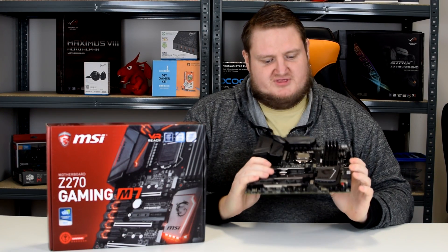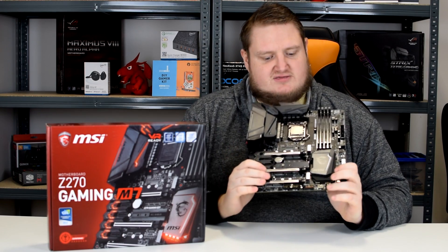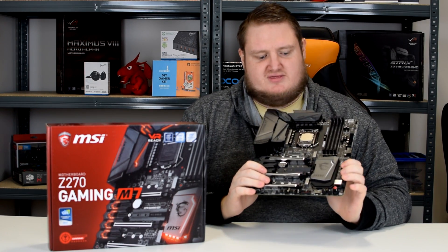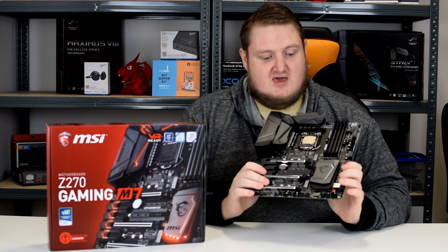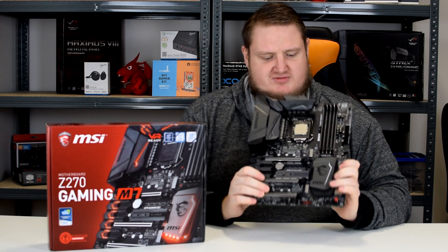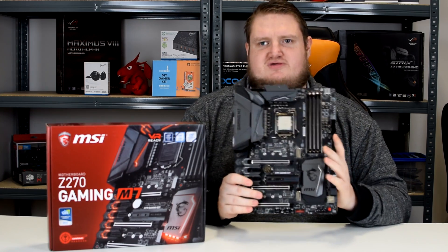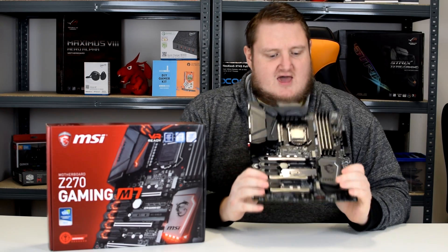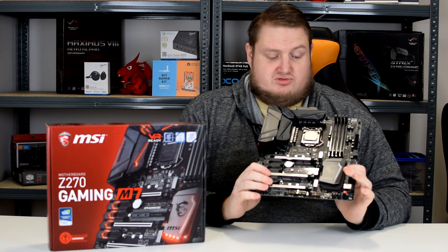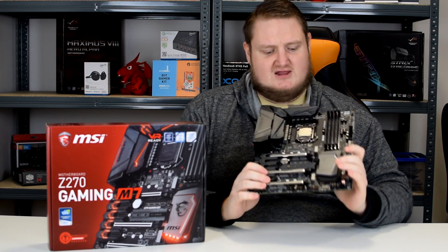Today we've got the MSI Z270 Gaming M7 and as I mentioned in the introduction, this is the flagship gaming board from MSI on the new Intel Kaby Lake LGA 1151 Z270 chipset. It is a full size ATX board and it supports Intel's 7th generation Kaby Lake processors. It also supports backwards compatibility with Intel's 6th generation Skylake.